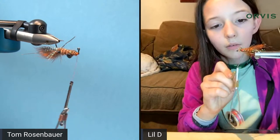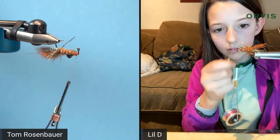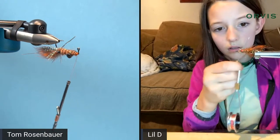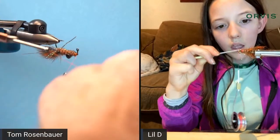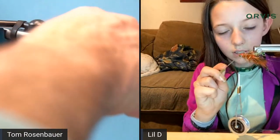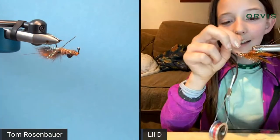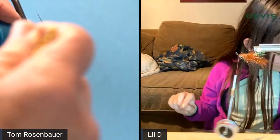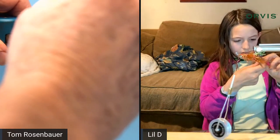After wrapping the wire, brush out the dubbing on all sides, and use a bodkin to pick out any fibers that don't come free with the brush. Then whip finish — it may be easier to brush after whip finishing since that's the last step. Check that nothing was forgotten before finishing.